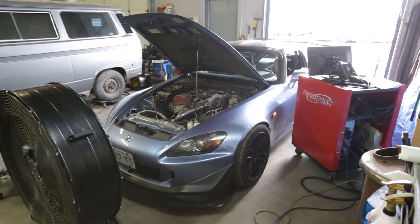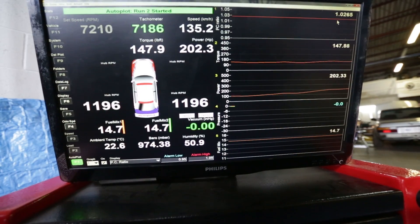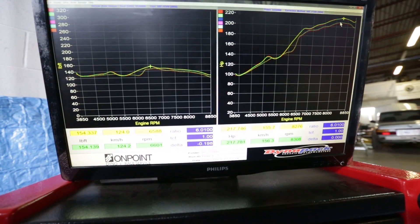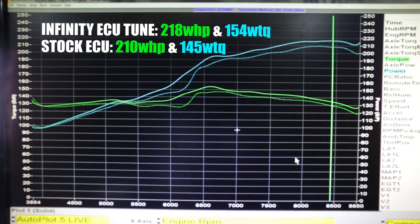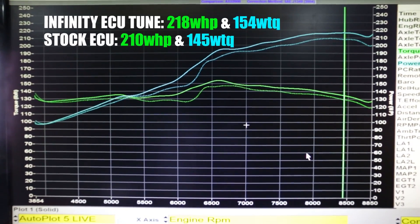As you may recall from the last time we dyno tested the car, it made 210 wheel horsepower and 145 wheel torque. After Sasha finished tuning the Infinity, she pumped out a rock-solid 218 wheel horsepower and 154 pound-feet of torque. But wait, there's more.